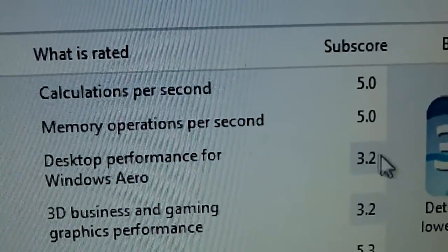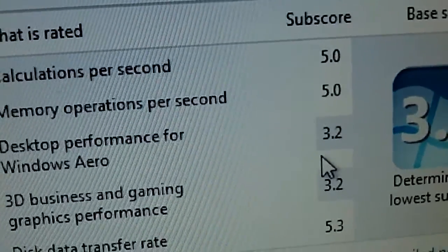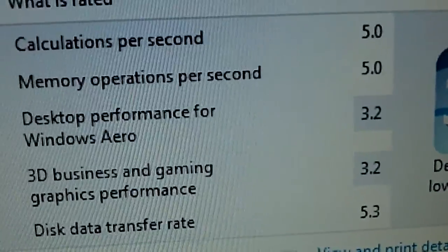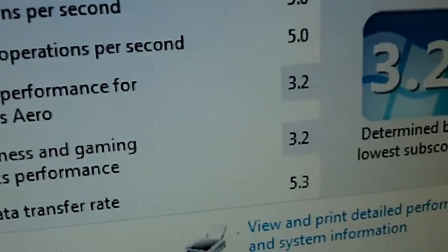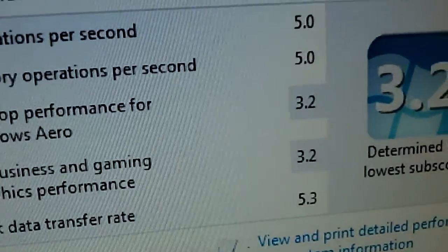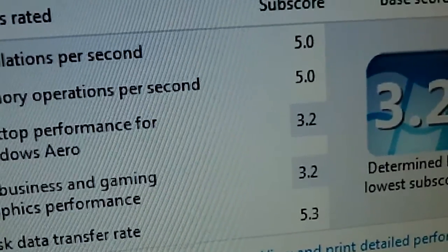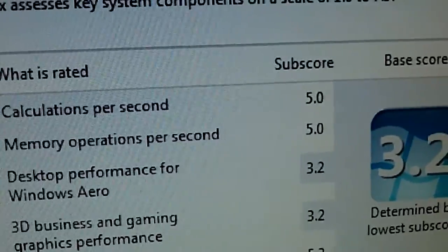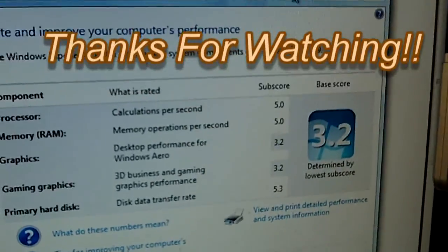The low score is because of the integrated graphics on this thing. But if I was to put an actual dedicated video card in it — a decent one — that would boost that score up quite a bit, plus get better RAM. But overall, for a free computer, it's not too bad.